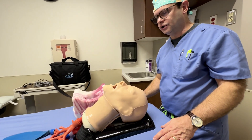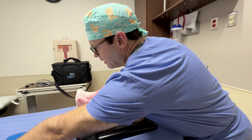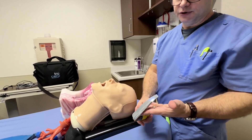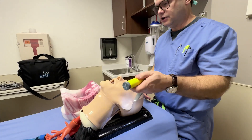Most of the conventional commercially available laryngoscopes are going to be designed for use by the operator's left hand, which is why, as we look here, we see that the light source is on the left, and it's designed to be used with the left hand.